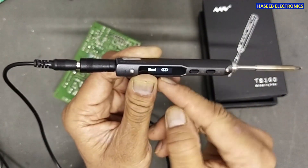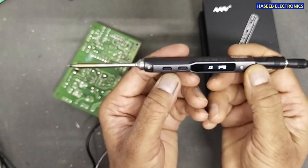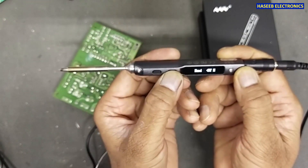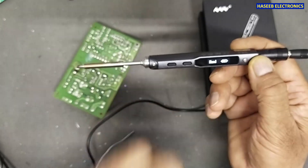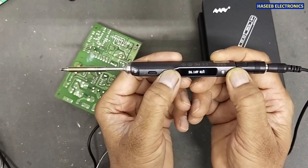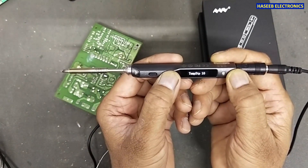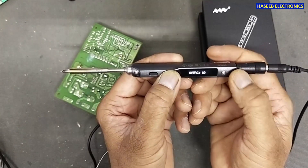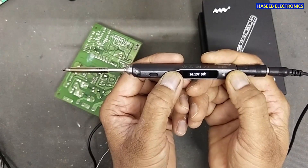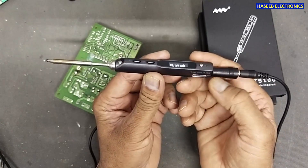There is also a hand orientation setting — right hand or left hand. If I select left hand, the display writing is reversed to suit left-handed users. The full settings list includes: work temperature, B temperature, sleep time, idle time, and B time — I am not sure what B time is. These are all the settings of this device — it is a really wonderful temperature controller.